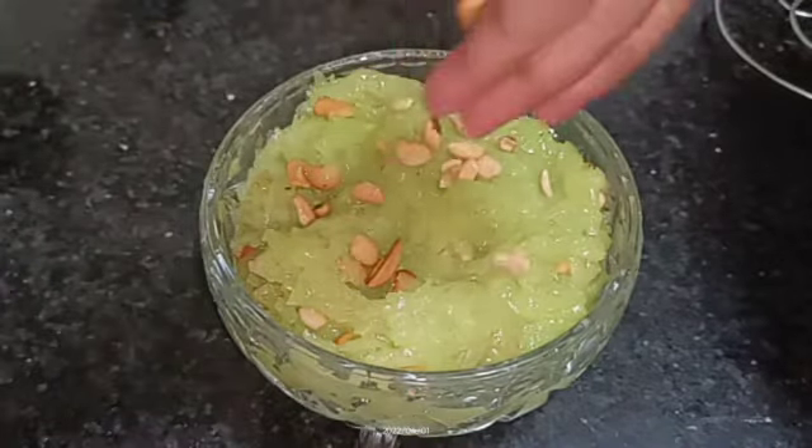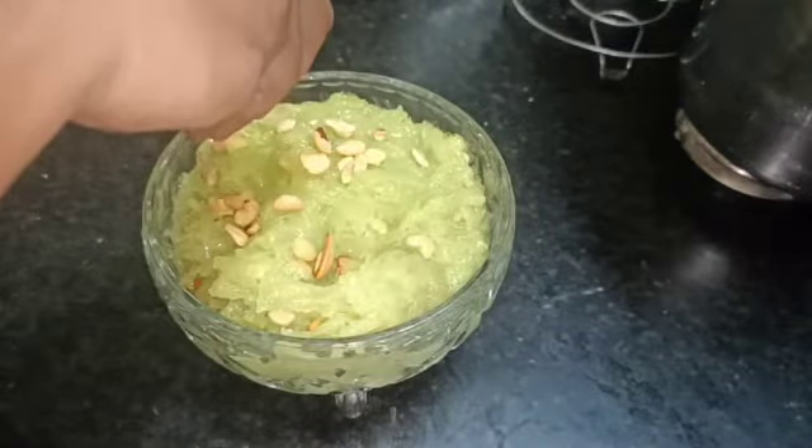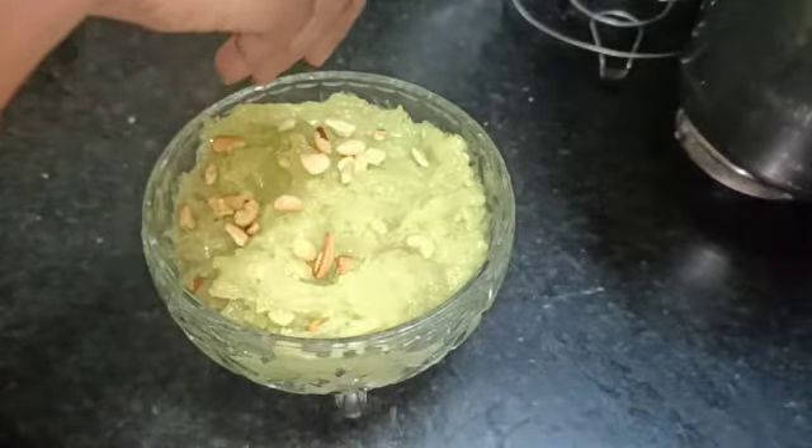So, what is the special ingredient? You will be able to reveal the ingredient in the video. You will be able to use the ingredient in the base. It is definitely a surprise for you.